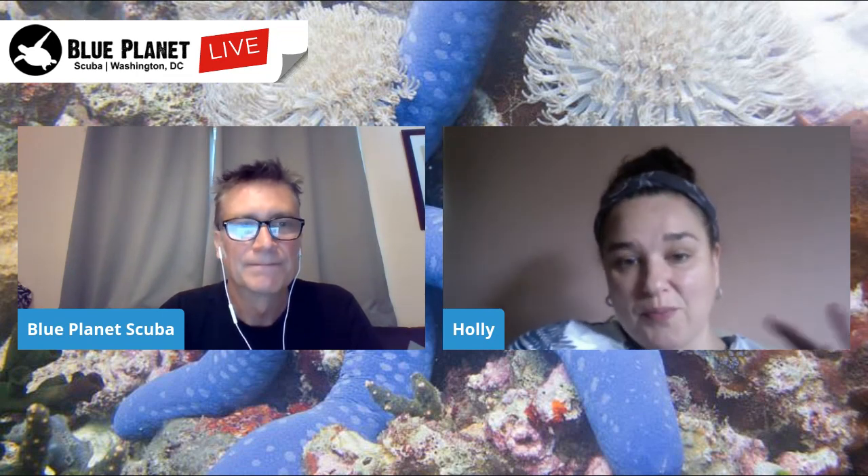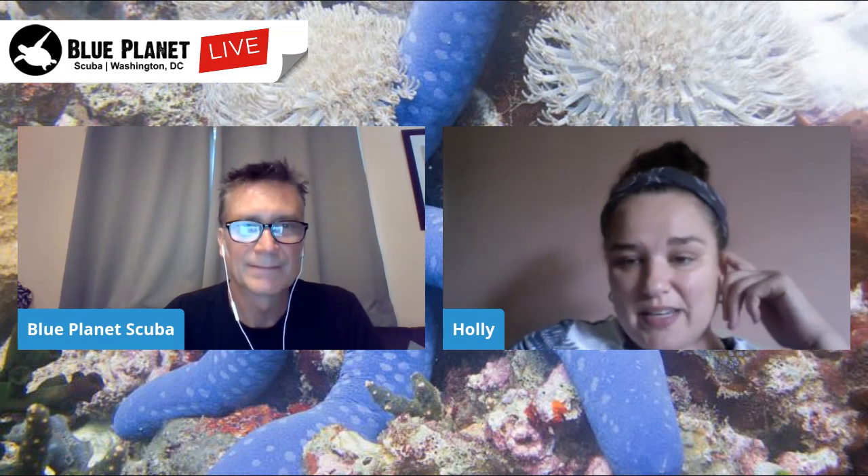Quick reminder: if you buy the D5 between now and tomorrow night, you can get the pod — a $440 value — for $99, saving you about $350. Email us at info@blueplanetdc.com or call us. Next week we're going to talk about Big Blue dive lights, which everyone should have at least one of. Join us next Friday at noon live. Thanks everyone!